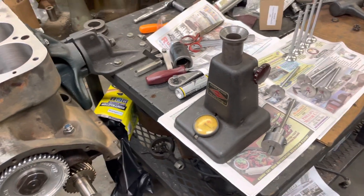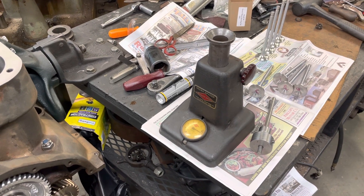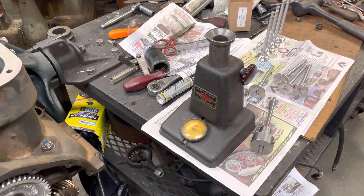Well, welcome back to my channel. I thought I'd show you guys how I do a valve job with non-adjustable valve lifters.